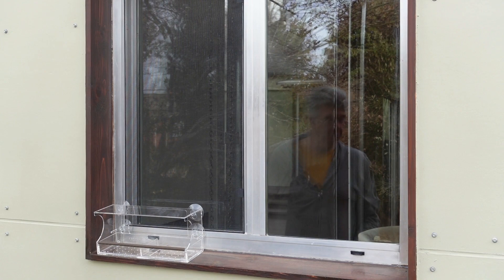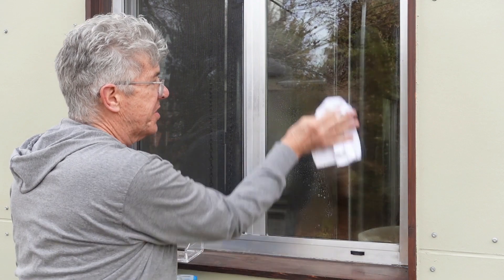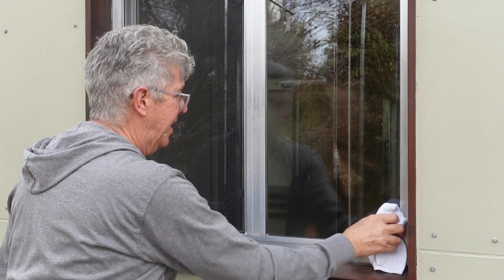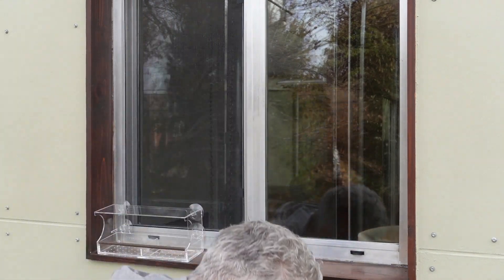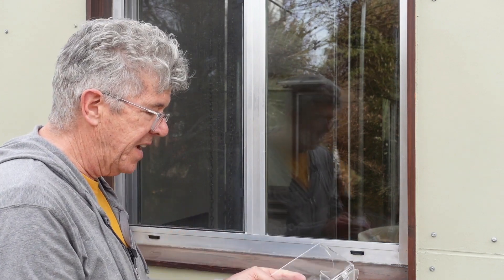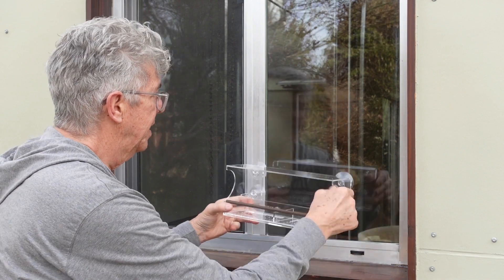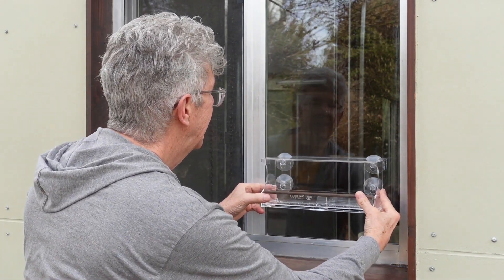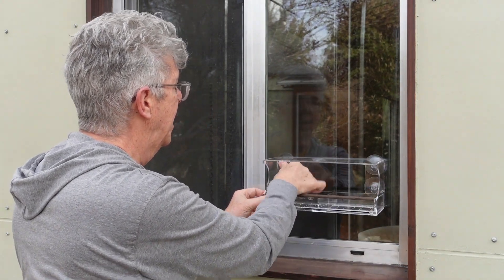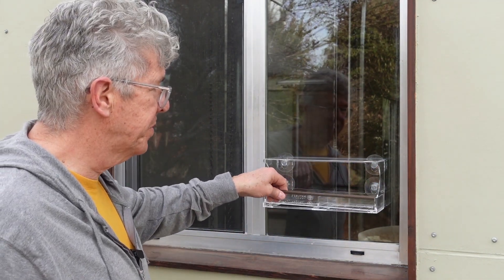First thing we want to do is clean our window thoroughly, make sure it's got no dirt on it so the suction cups will stick. It also doesn't hurt to just dampen the suction cup a little bit, and then just try to line it up and make it level. How hard was that?